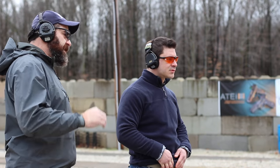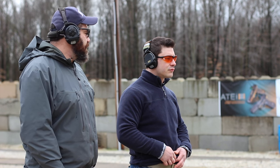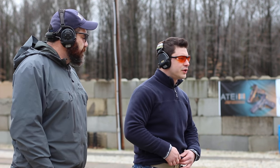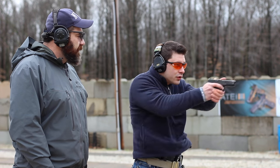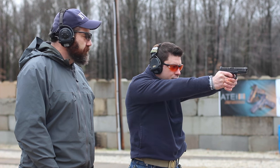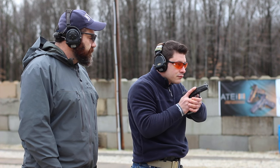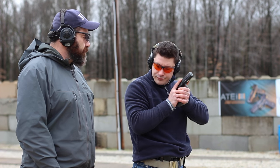Let's start with the speed reload, then do tactical, and then we'll do emergency. About the speed reload: I want you to come up, fire a good cadence of rounds on the steel, give me good hits on it, then execute the speed reload. Let's see how we do — and then reholster.